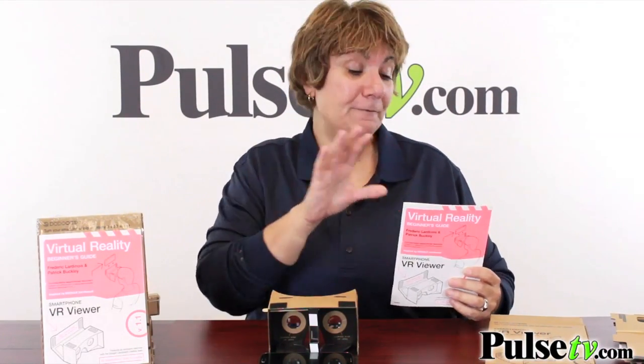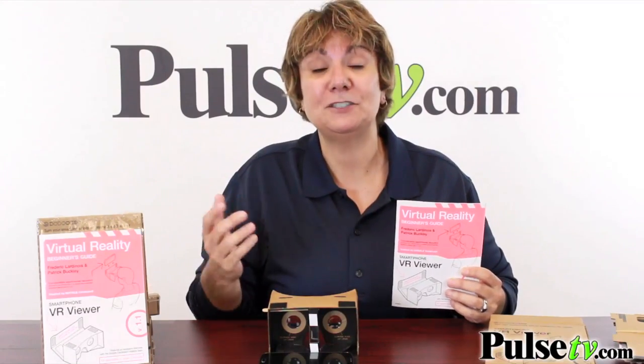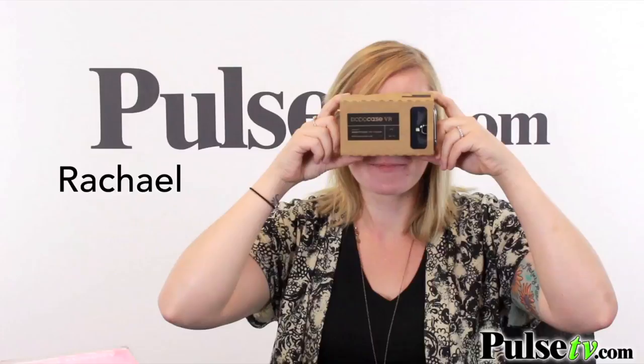It also comes with a fun beginner's guide that is fascinating — it tells you all about virtual reality and will tell you about more apps that you can find. But let's face it, it's all about the action. It's hard to really get across how wonderful and amazing this is, so let's take a look at some of our office workers actually using this.